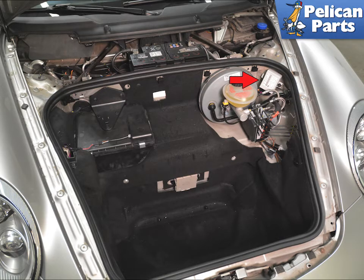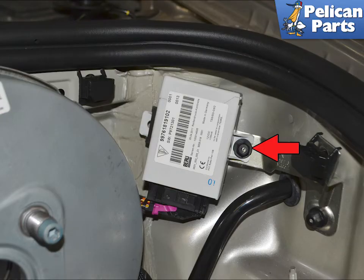The control unit is located in the front by the brake booster. Please see our article and video on trim panel removal for additional assistance with access to it. The control unit can be held in place by a single or two 10mm plastic nuts, depending on the year of your car.